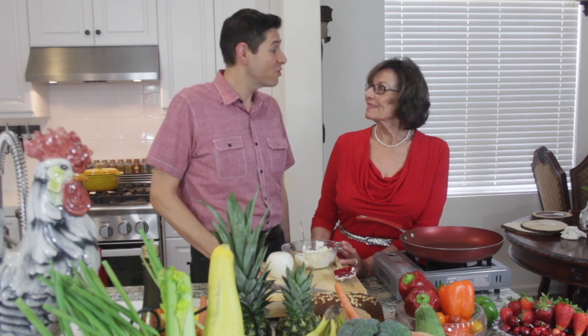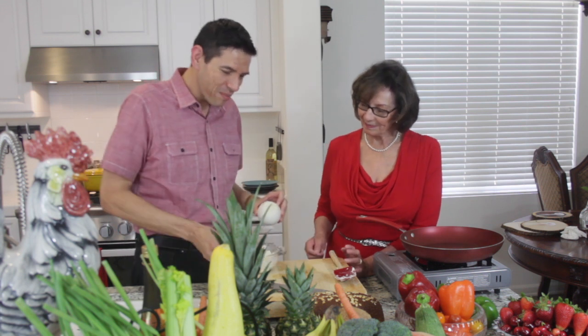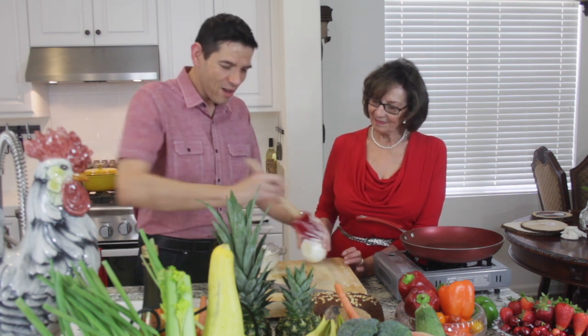I'm so fortunate to be able to spend time with you and spend the day with my mom. I'm really excited about that because I rarely get a chance to cook in the kitchen with you. So today we're going to make a sandwich. Because it's Mother's Day, I'm going to have you help me.